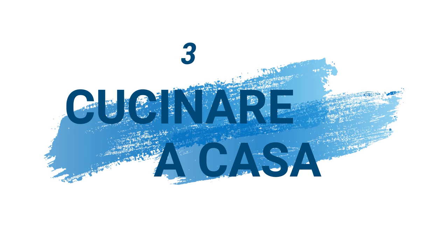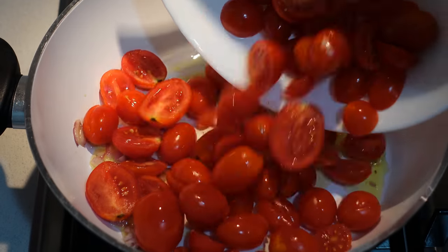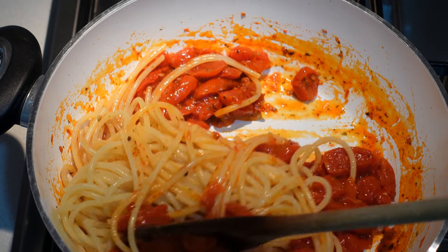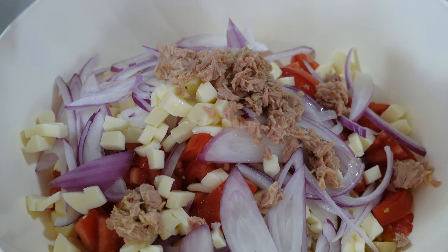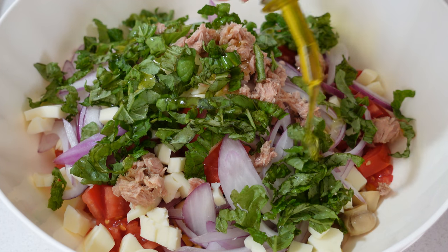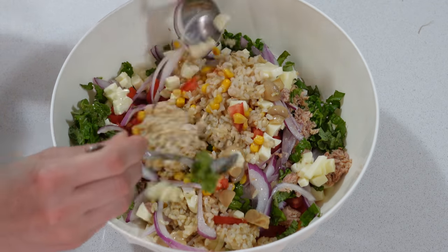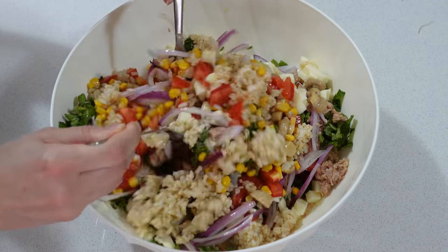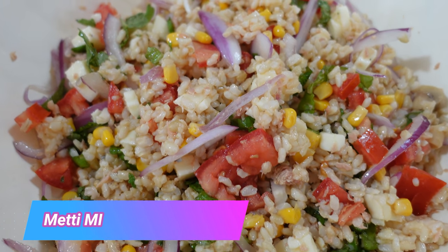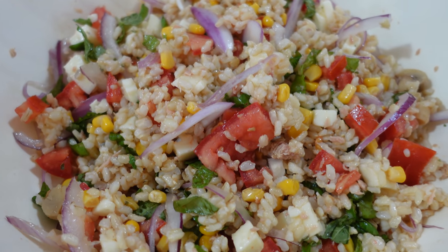Cucinare a casa: molte volte sottovalutiamo l'infinito risparmio nel cucinare a casa, che sia per una cena tra amici o, molto più importante, per la preparazione di pasti da portare quotidianamente a lavoro. Ci sono tantissime ricette facili e veloci da realizzare con pochissimi euro. È solo una questione di abitudine. Ringrazierà sia il portafoglio che, cosa più importante, la vostra salute.